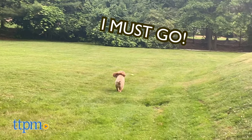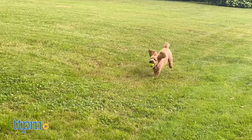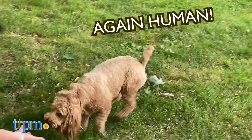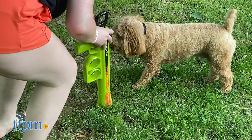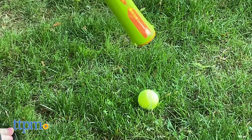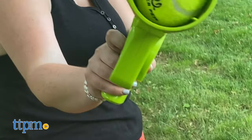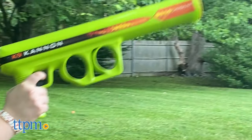Hyper Pet says this launcher can shoot up to 75 feet. And when your dog returns the tennis ball to you for round two, you don't need to worry about getting slobber all over your hands. This launcher allows you to pick the ball up without even touching it. It comes with one Hyper Pet ball, but is compatible with any tennis ball, with storage for up to two tennis balls.